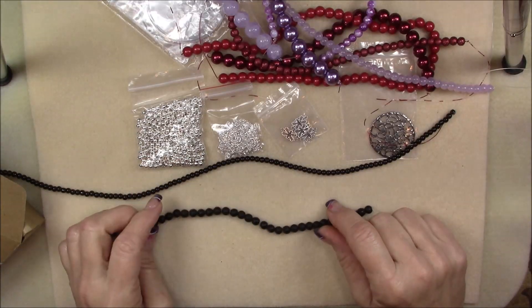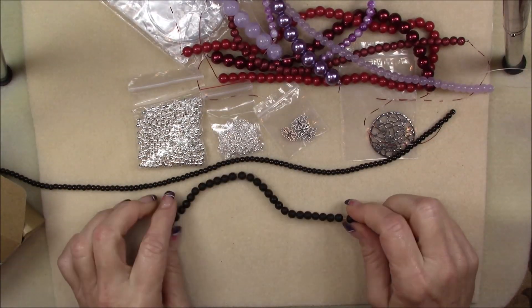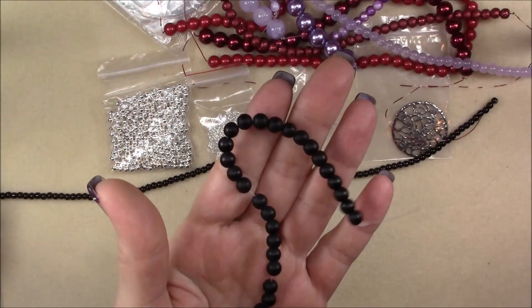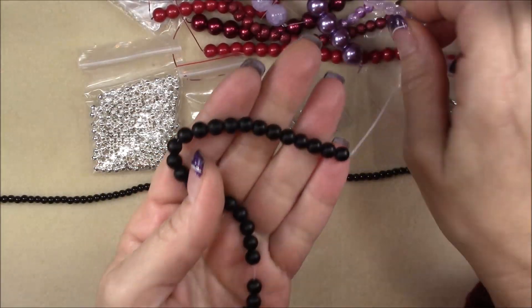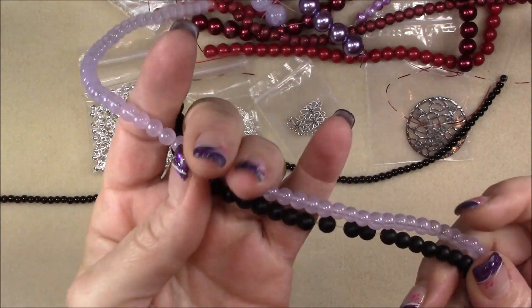Then we have 6 millimeter black onyx gemstone bead. This is actually a gemstone bead — it's black onyx. Those are usually kind of expensive. Those are pretty, and they would look pretty with the purple jade-looking beads. I like purple and black together.